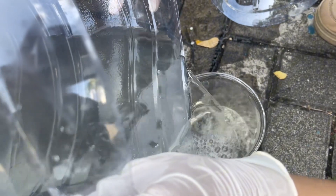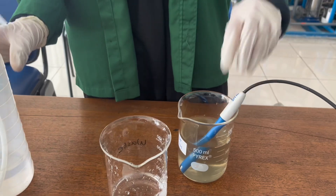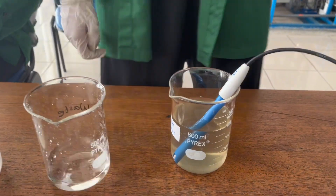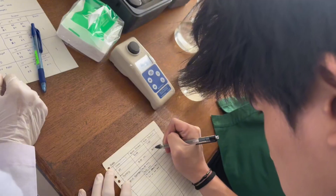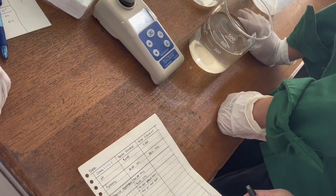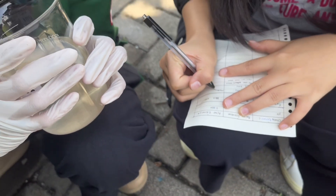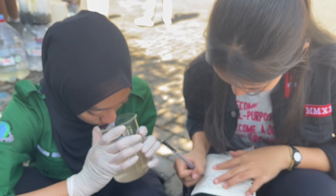Don't forget to collect the water after the filtration process to check it again in the laboratory. Repeat the same process to check the pH and the turbidity of the filtered water. Write down the data and compare it to the water before filtration. The purpose of this experiment is to assess the effectiveness of a handmade water filter in purifying water.